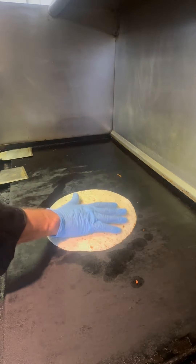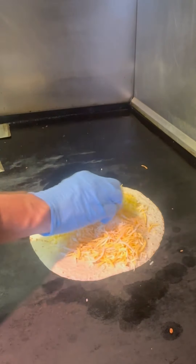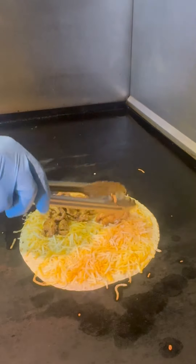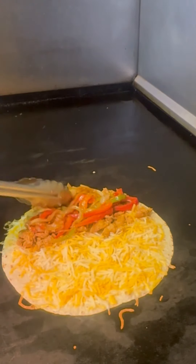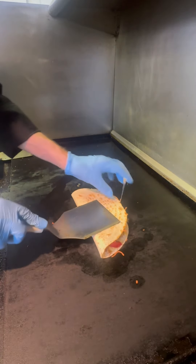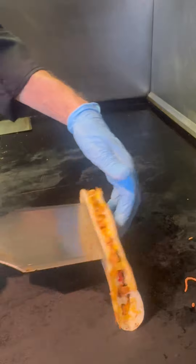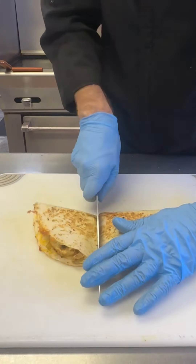It's time to build a quesadilla — this is simple. Tortilla goes down, we're going to load it with the cheese, get a nice thick layer on there, and then we go down with the chicken. Next, we're going to follow that with our peppers and onions. And to keep this moist, I'm going to add some sour cream right on that. Flip that thing over — we're just going to flip it back and forth a few times and let it get nice and crispy. That's key for a quesadilla: that nice crunchy edge.